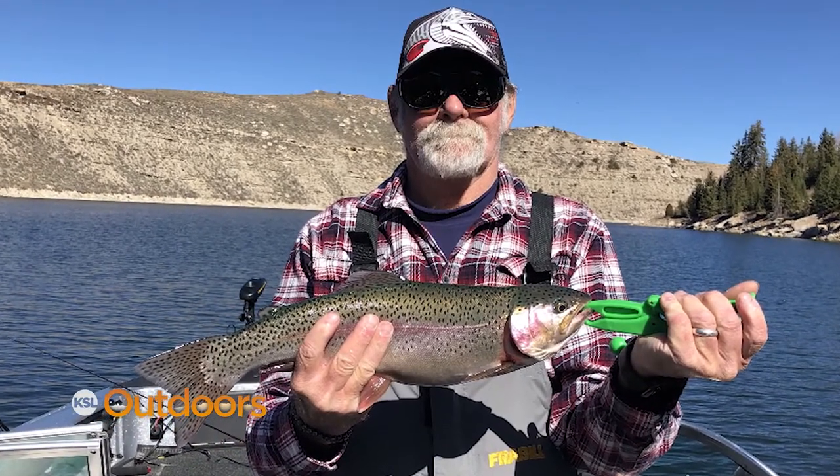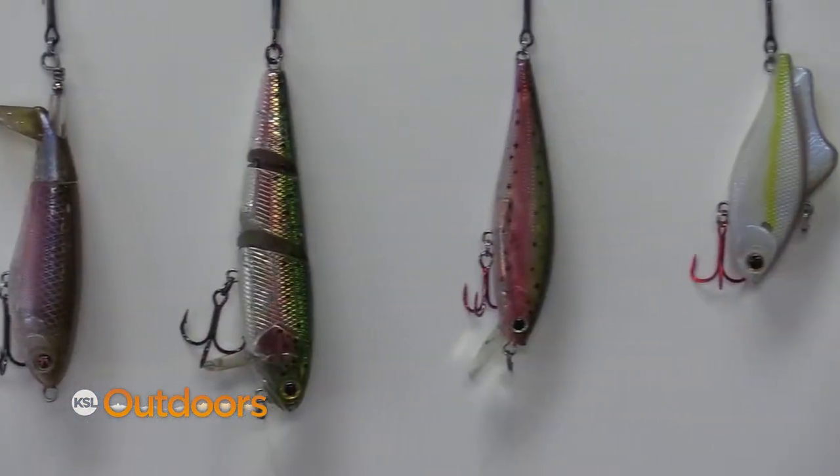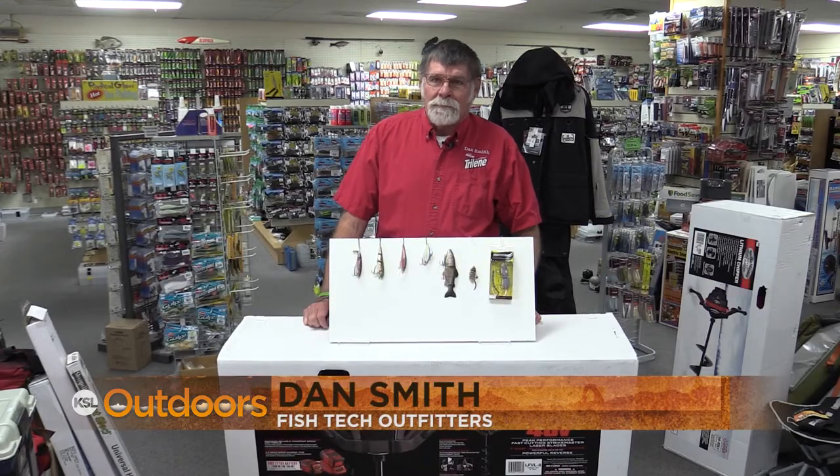I get asked all the time what do I use to catch big trout at Strawberry, so I cut all my lures off the rods that I took up last weekend and I'm going to show you what I use. Hi, I'm Dan Smith from Fish Tech Outfitters.